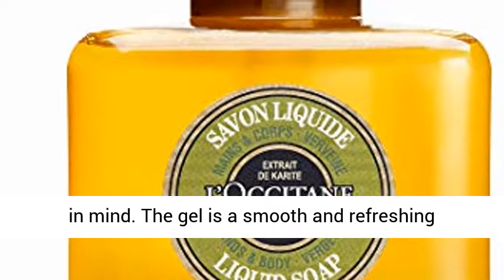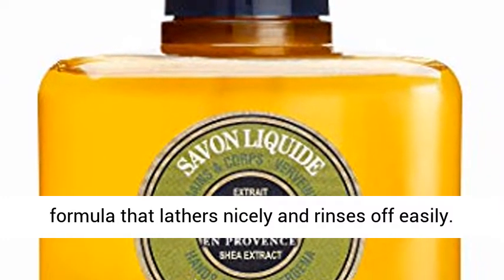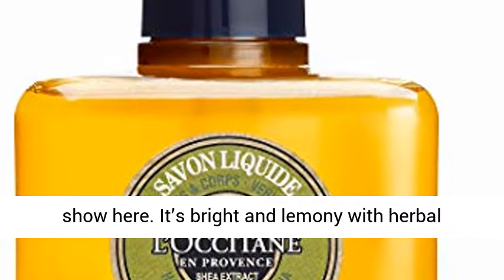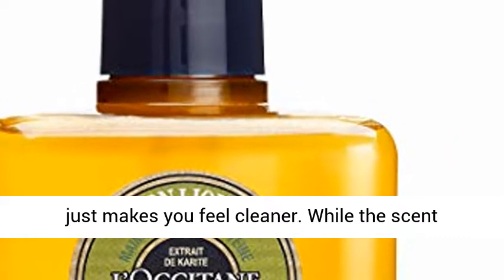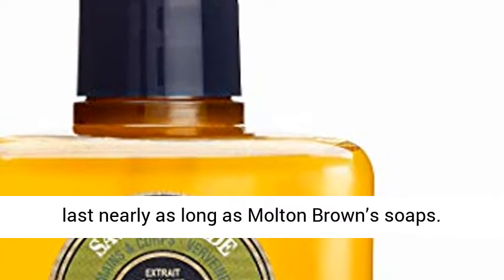The gel is a smooth and refreshing formula that lathers nicely and rinses off easily. L'Occitane's verbena scent is the star of the show here — it's bright and lemony with herbal base notes. Verbena is the sort of fragrance that just makes you feel cleaner. While the scent lingers on your hands a little bit, it won't last nearly as long as Molton Brown soaps.